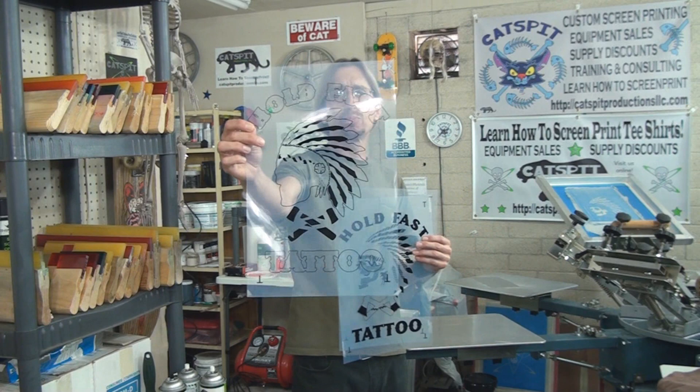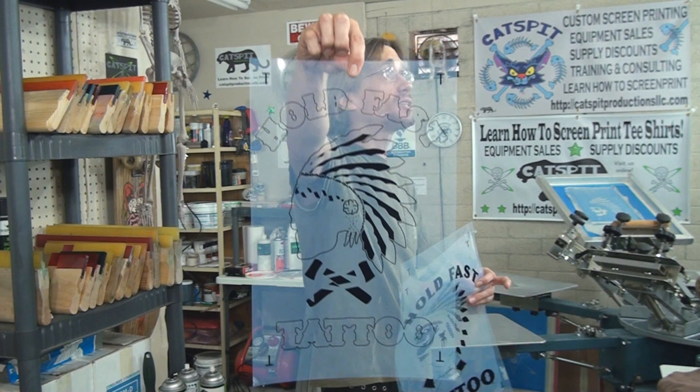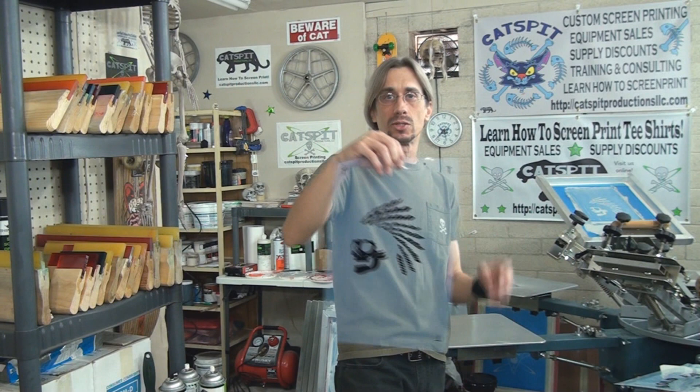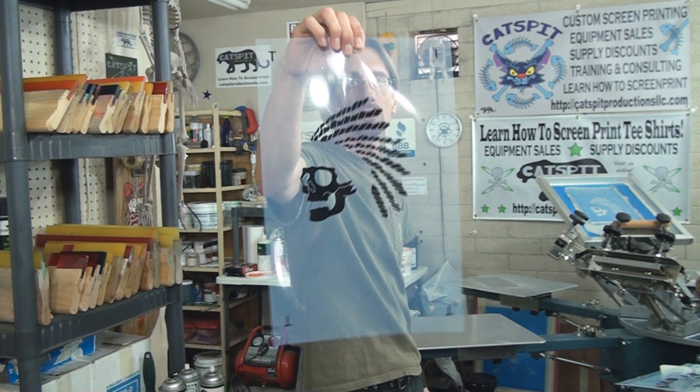We've got an orange printer, a red printer, and finally a light gray printer — the gray will handle the skull face and everything. That's it: three printers, three pieces of inkjet film positives. We went to screen, have it set up in the press, and I made some video of the setup and printing.